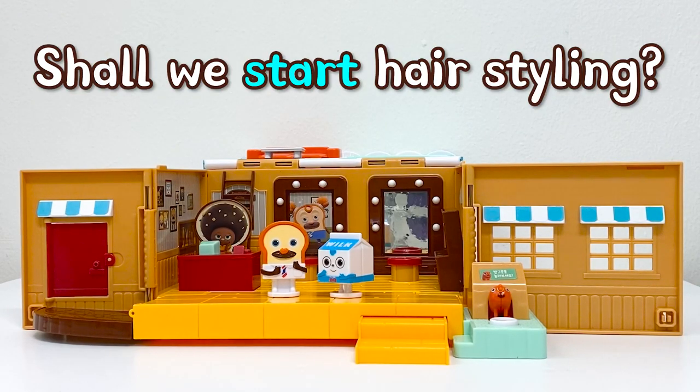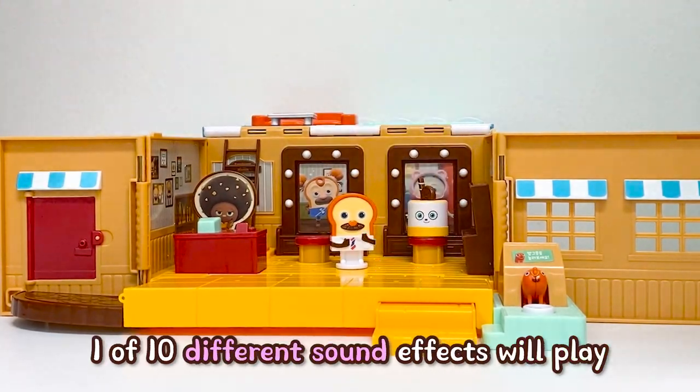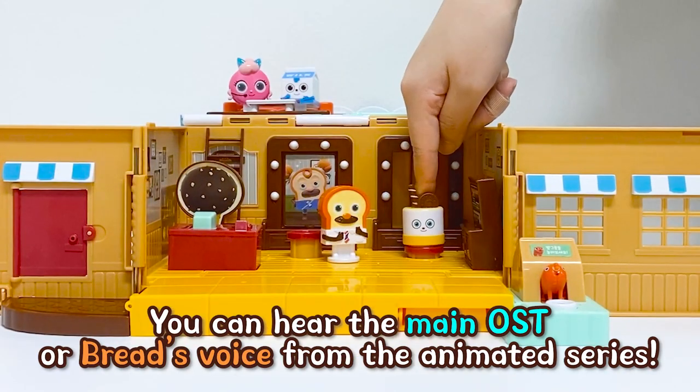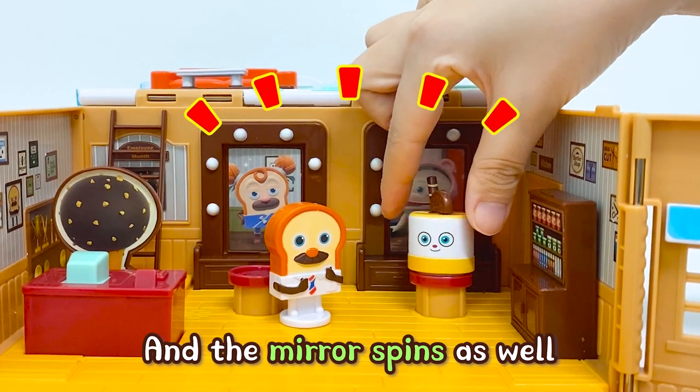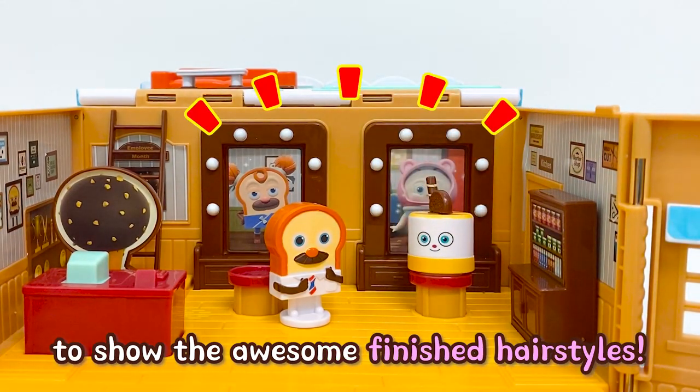Shall we start hairstyling? If you push down the chair, one of ten different sound effects will play. You can hear the main OST or Bread's voice from the animated series. And the mirror also spins to show the awesome finished hairstyles.